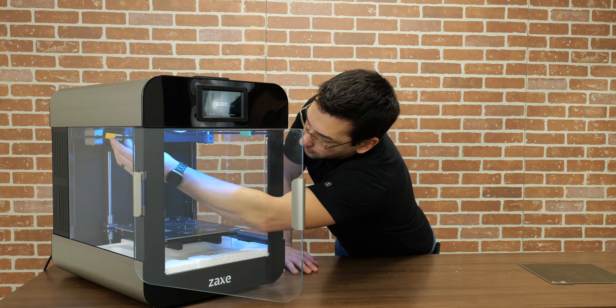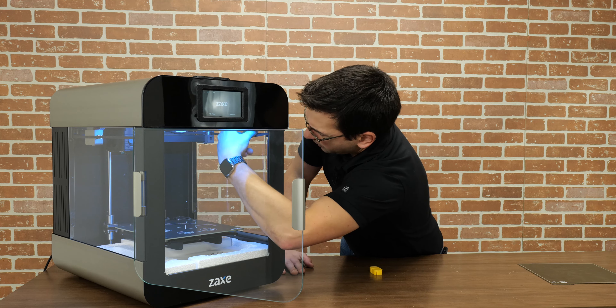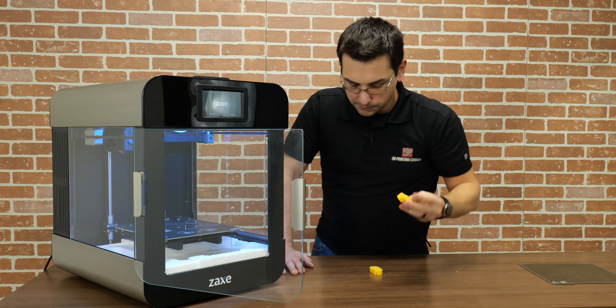For any of you that know me, this is actually my favorite part — ripping off the protective film off of any of my electronics. Not only is it satisfying, but I can make sure that there's no marks or scratches on my plastics and glass.